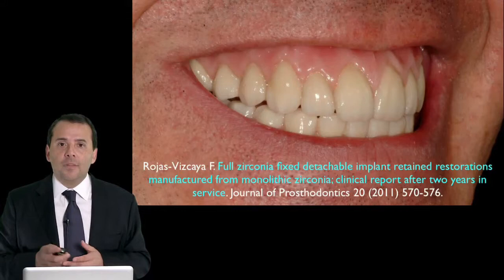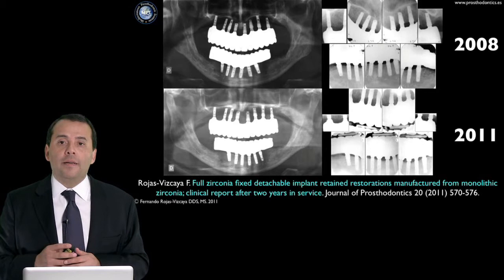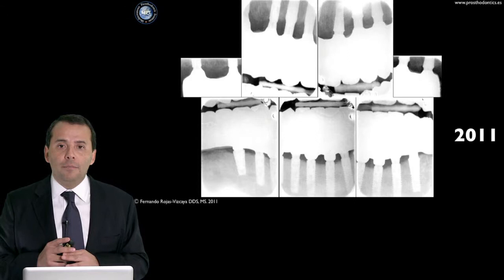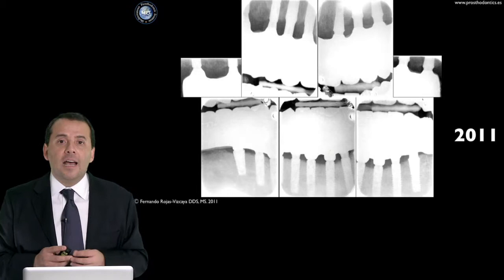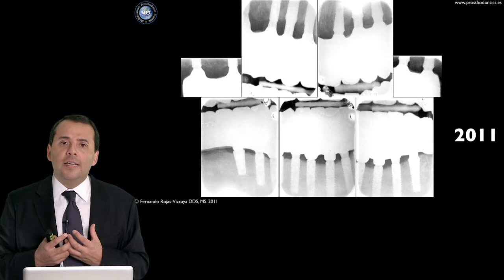This case is from 2008 — take a look at the level of the bone. Now in 2011, you can see that the bone remains stable when you compare 2008 to 2011. Making a zoom, you can see in 2011 that the bone around all implants remains stable — this is very important. Patients can clean this type of prosthesis, and working with monolithic zirconia, we have a reduction in plaque accumulation. You don't have too much plaque retention with this type of prosthesis.